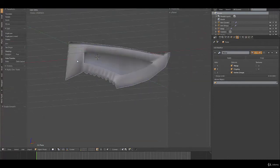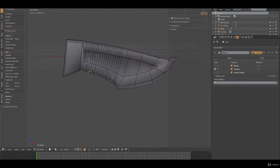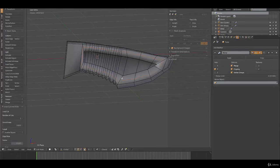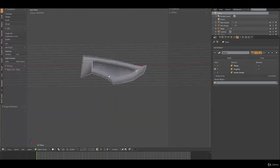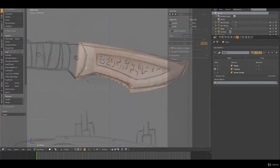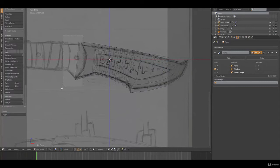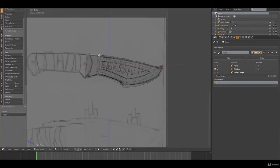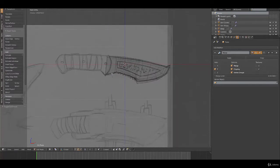Make sure smooth shading is turned on. That's the blade. Scale this down a smidgen, and then make sure proportional editing is turned on — we're going to move these guys down a bit as well. Now we're going to make the handle.